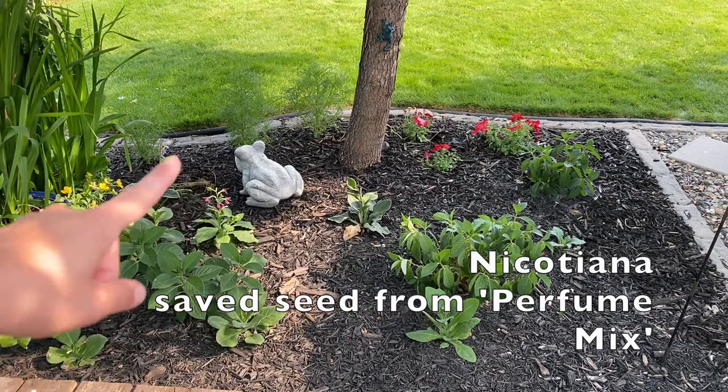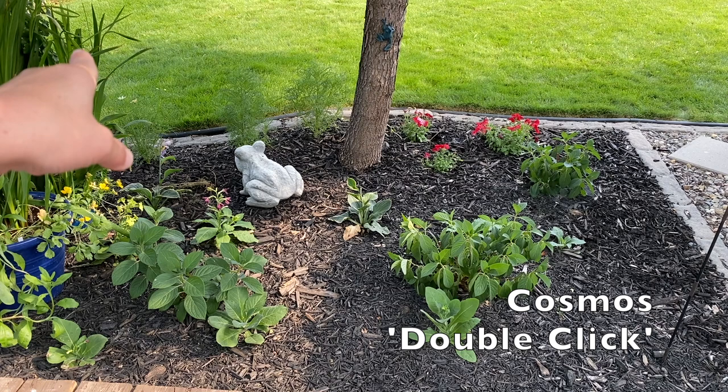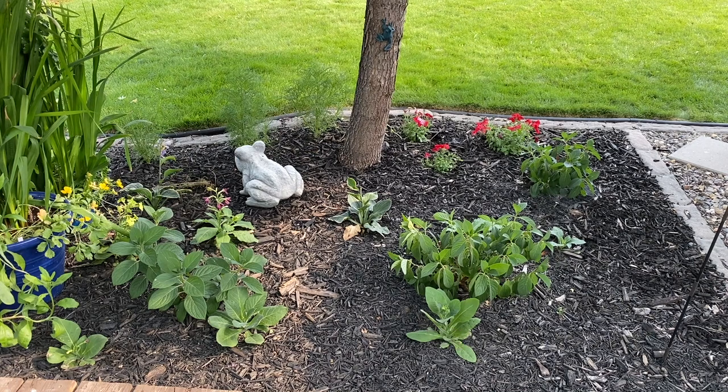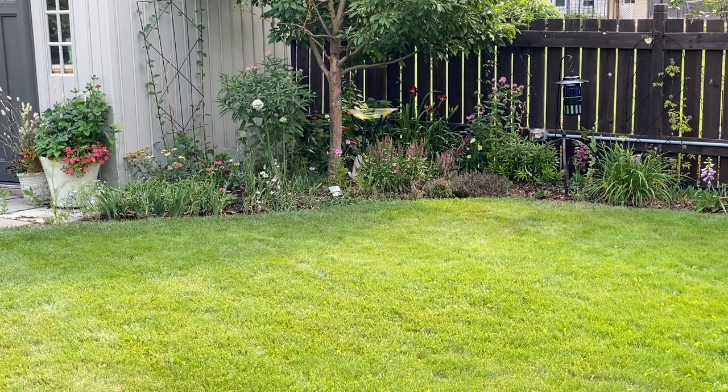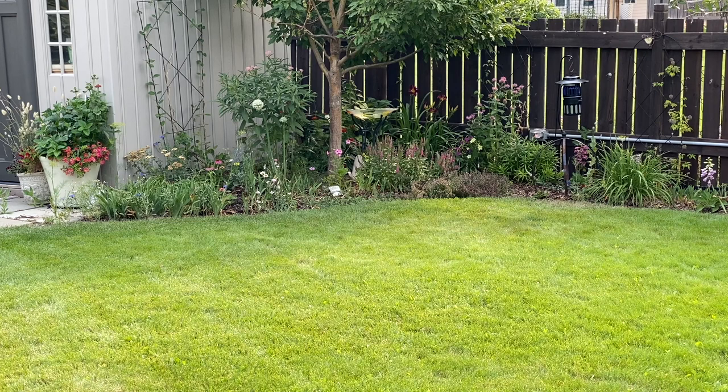I just have some Nicotiana, Cleome, and some Petunias planted in here that I grew from seed and extra plants, so I just kind of pop them in here. Right now we're in front of that bed where the ash tree is with the three hydrangeas under it, and we're just looking over towards the other side of my yard. I have a Spring Snow crab apple there, and that's the pollinator garden right there that you've seen me do a lot of planting in. Then there's a flower bed that continues up towards the house and my shade garden. So let's go over to the pollinator garden and have a quick look — we were just over there in a recent video planting some things.